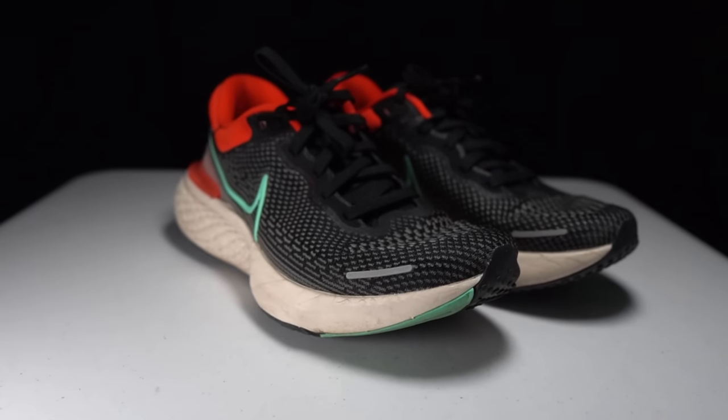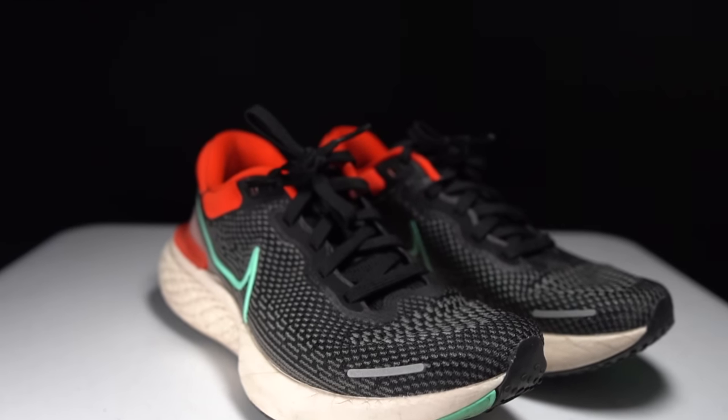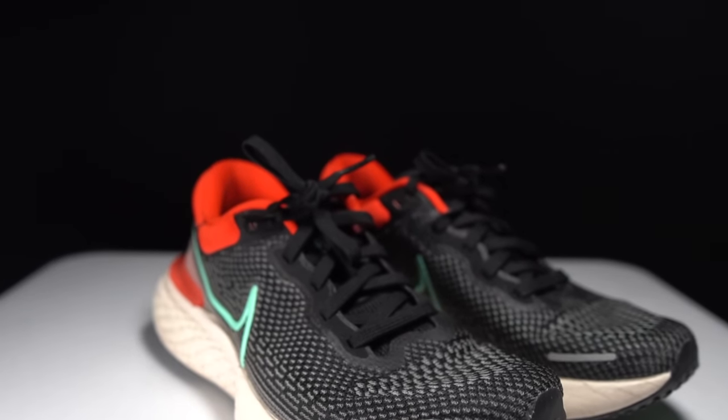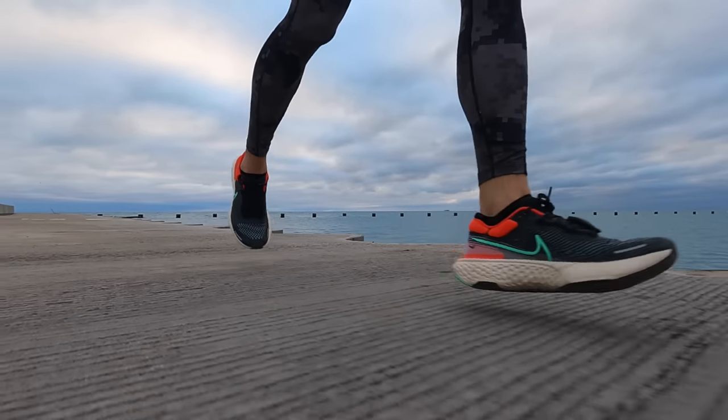This entire package comes in — at least on the spec sheet I have — at 11.07 ounces, 314 grams for a size 10 US men's. For a size 9, which is what I have, it's probably coming in somewhere in the high 10 ounces. So what has it been like to run in this shoe over the course of the last 100 miles?